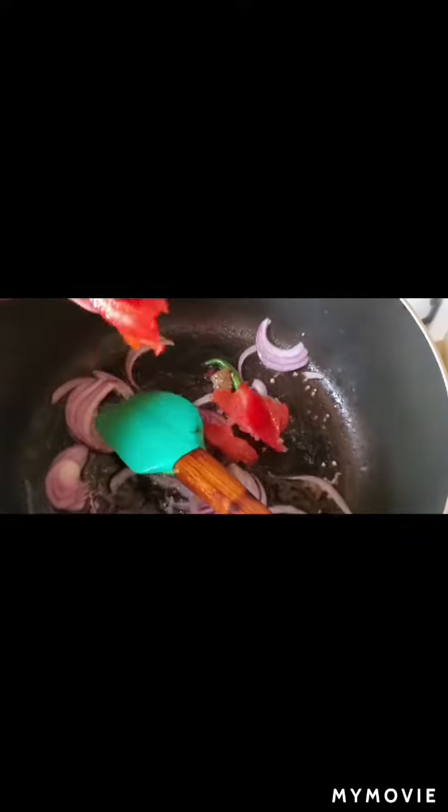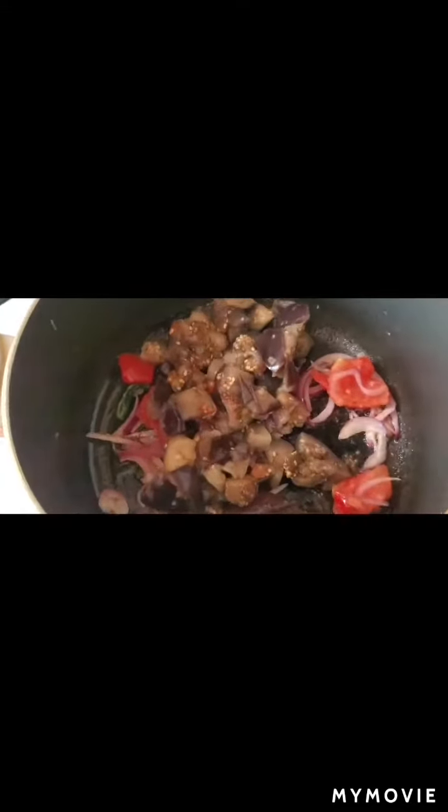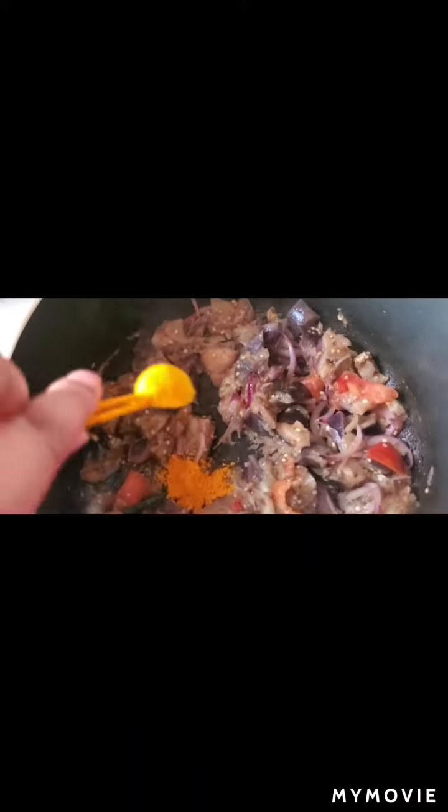This is the brinjal I have boiled, kept on the plate. Now I will add one medium sliced tomato and fry it again, then mix it together with the brinjal.